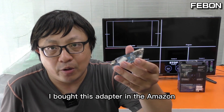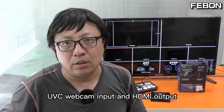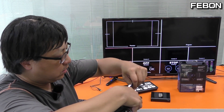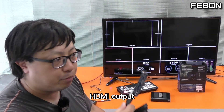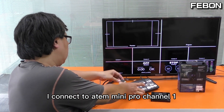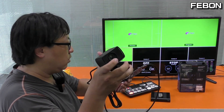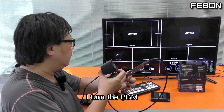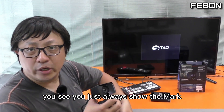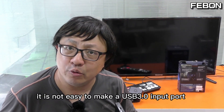For example, I bought this adapter from Amazon — it has a UVC webcam input and HDMI output. Let me do the test. I connect to the ANT mini pro channel one and give it power. I turn the PGM on. You can see it always shows a placeholder mark — it does not turn on this camera. It is not easy to make a USB3 input adapter.